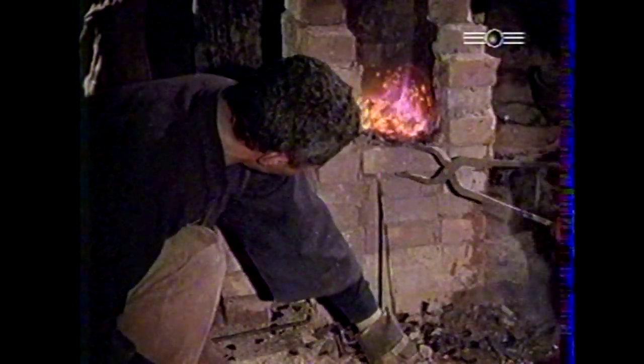Au bout de longues heures, le minerai est enfin réduit, puis le four est démonté. Car de cette longue alchimie naît une boule incandescente : la loupe d'acier, à partir de laquelle se forgera une lame au profil harmonieux.